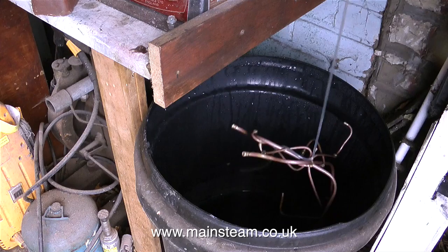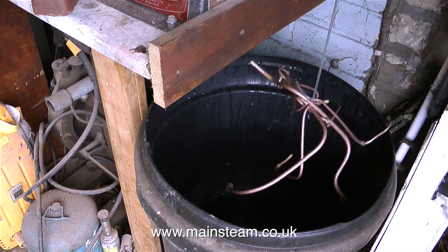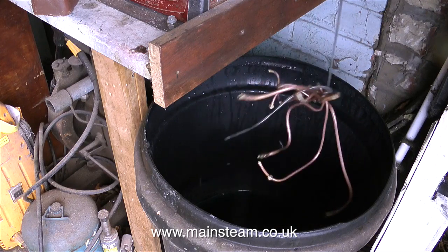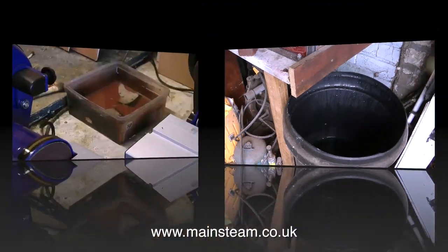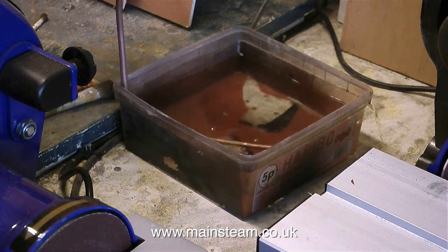Here I'm removing the piping from my acid bath. If you watched the last episode you will notice that the last scene was me putting the piping into the acid bath. Now it's coming out and it's a totally different colour. You can clearly see that the piping is no longer tarnished and covered in burnt flux residue. What I need to do first though is rinse off all the acid.